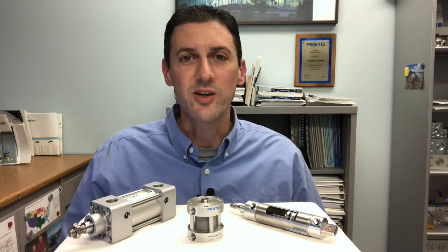Introducing Festo's new inch interchange cylinders. I'm Mike Gelker, product manager for Festo.